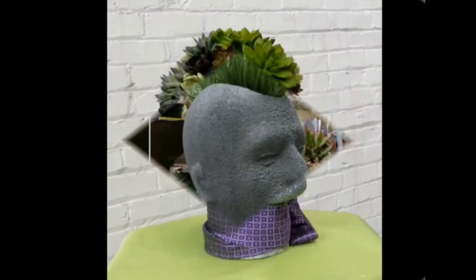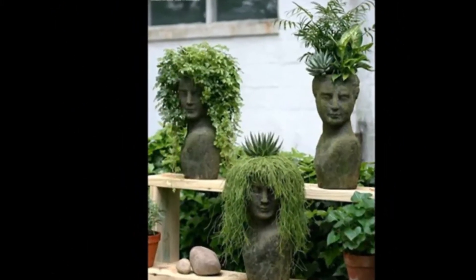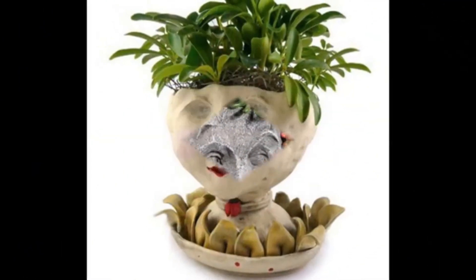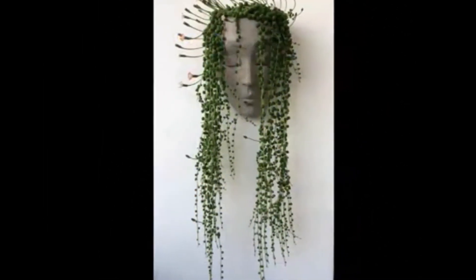Today's crackpot planter idea is a stone head planter. For one designer who wants to decorate her balcony and garden or terrace as an antique, a stone head planter will be the most useful project. Besides, a handcrafted stone head planter will provide a unique and great look for your garden, balcony, or terrace.